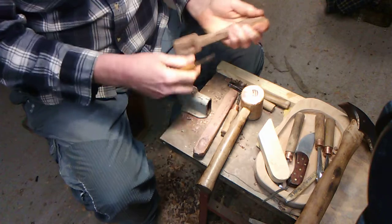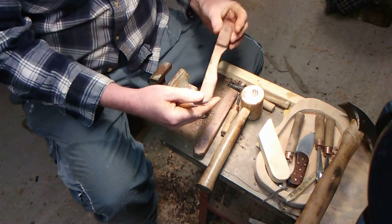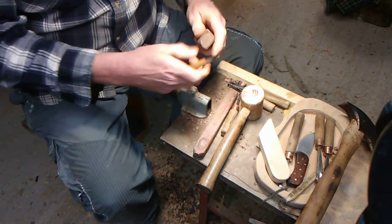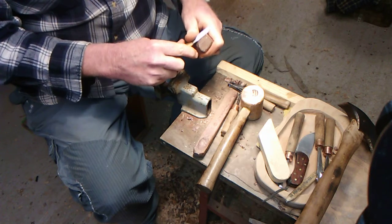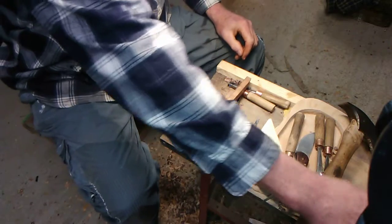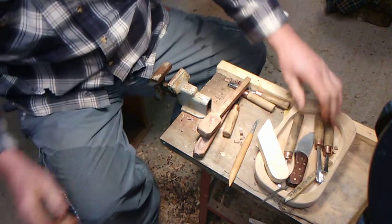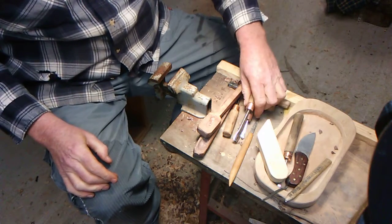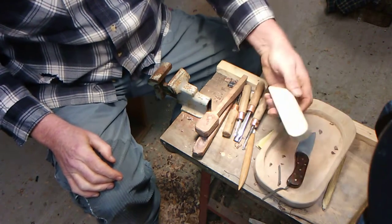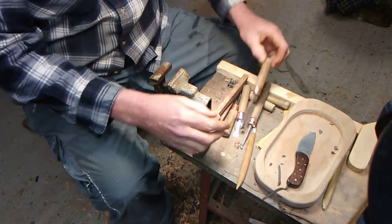We're going to try to carve a spoon and a butter knife to kind of spread the jelly with — this will go with the cutting board. We're using tools that we made, and we're going to try to get a video where we can show you how we make the carving tools.